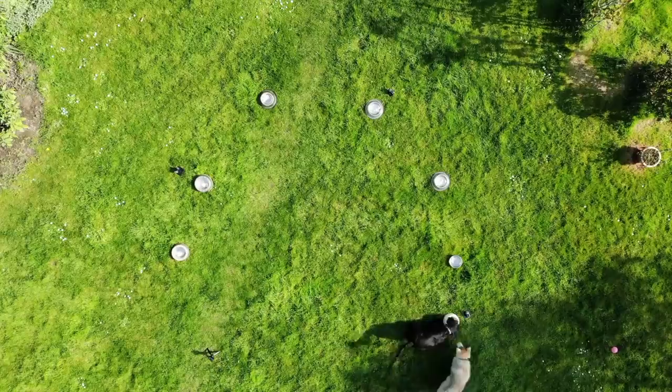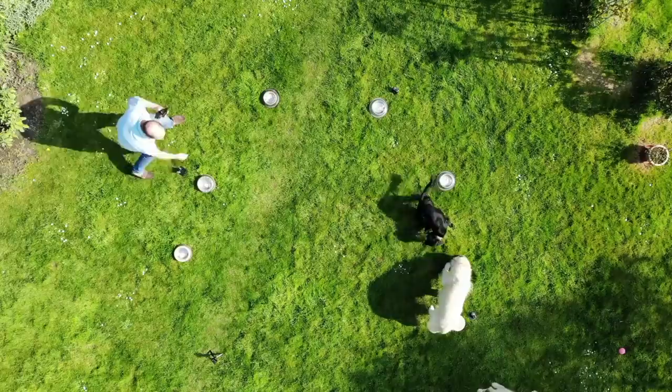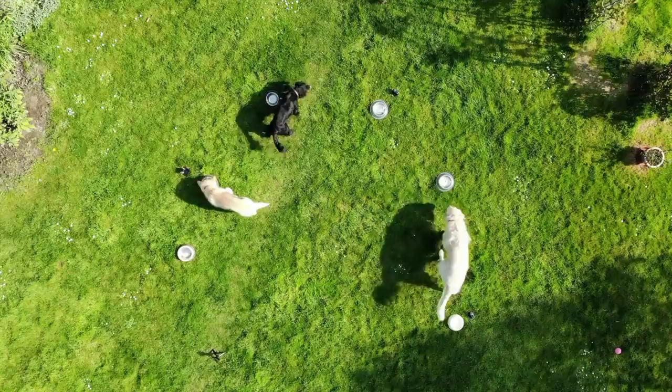Boys, food! Look, you daft apeth! OK, quick, come on, eat! What's this? Come on! Well done, Alfie!